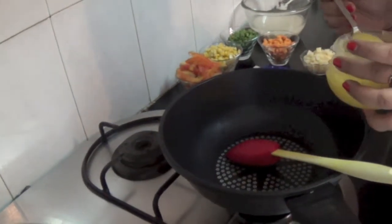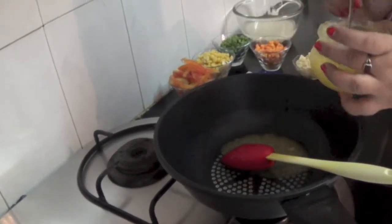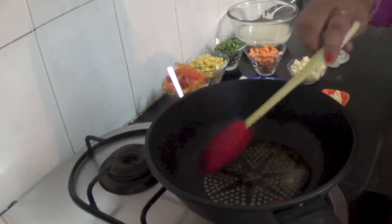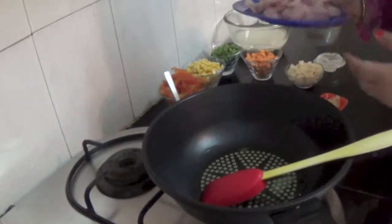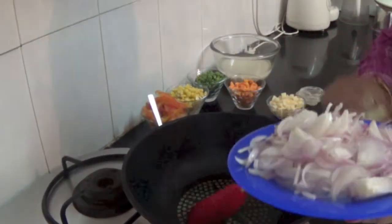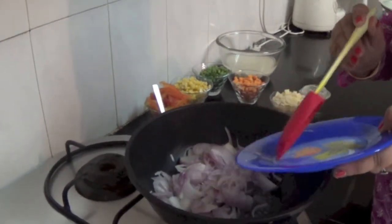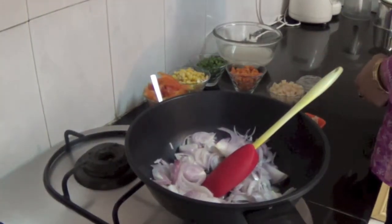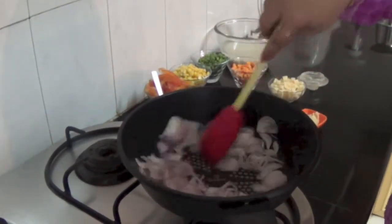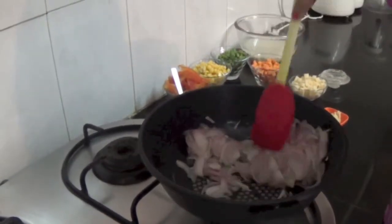To start with, we have to add 2 tablespoons of desi ghee. Then we will add three finely sliced onions to this pan. It will take almost three to four minutes to become golden in colour.